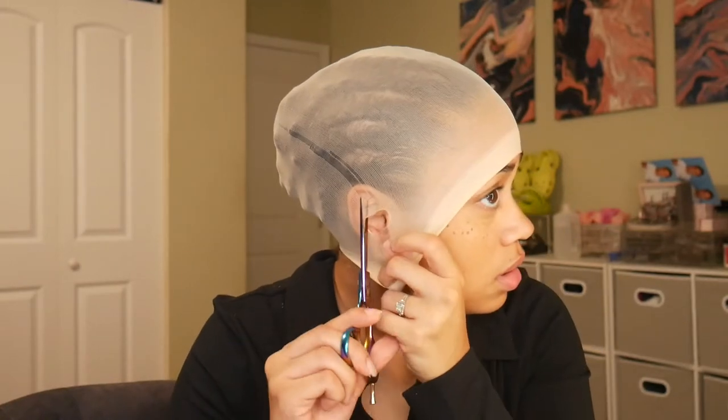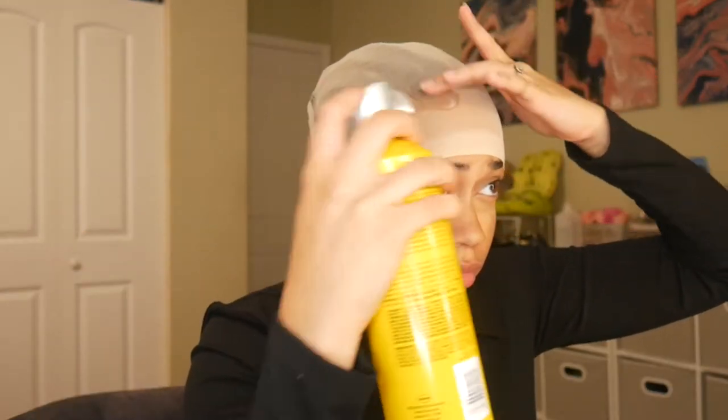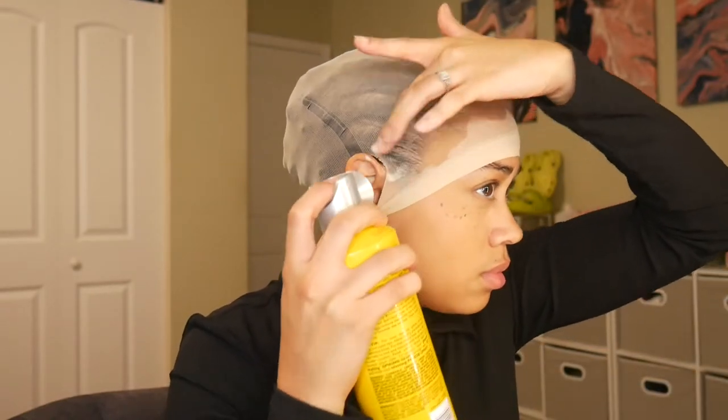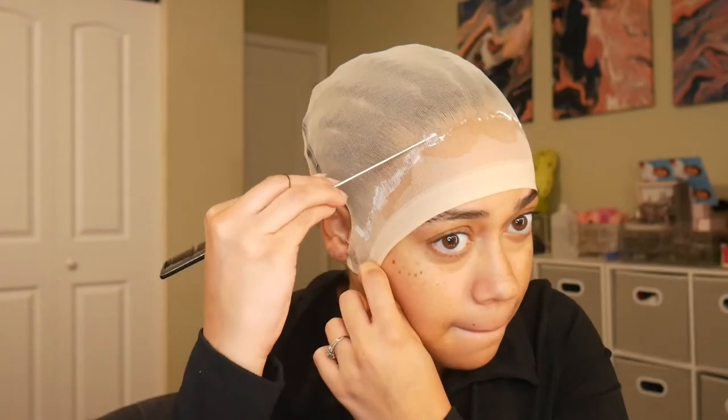Then we're going to cut some ear holes. Looking good! I'm going to be using some Got2B spray to lay down the cap — this can was almost on its last leg, barely coming out, but we were able to work with it. That's the first step, and then I apply some glue as well.